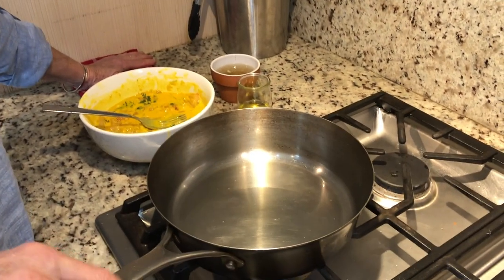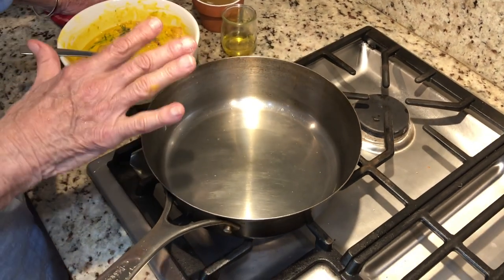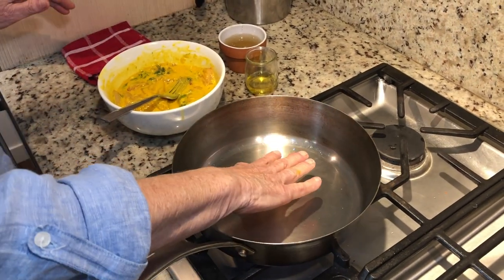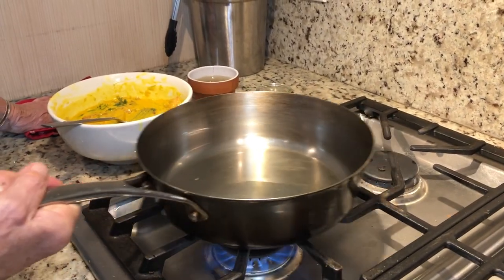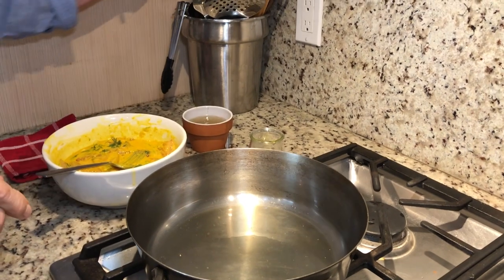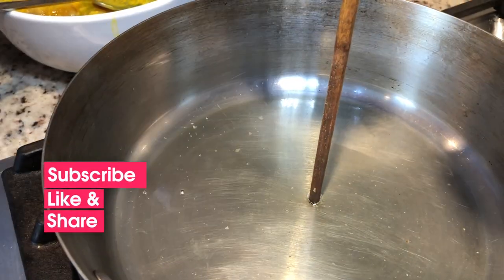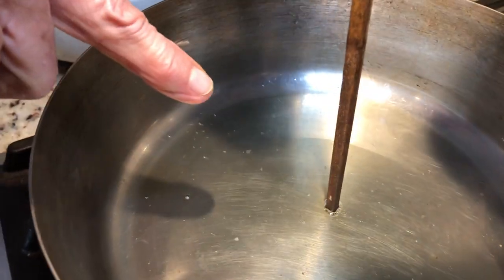Next we're going to turn our frying pan on. If you have a non-stick frying pan, that would be great. I don't have one, but it's very important that you get your frying pan very, very hot before you put the oil in — and of course the fish as well. Now we're putting our oil in. You don't need a whole lot, just enough to cover the bottom. It has to be really, really hot. If you use your chopstick and put it in the middle and there are little bubbles forming on the side, that means the oil is hot enough.